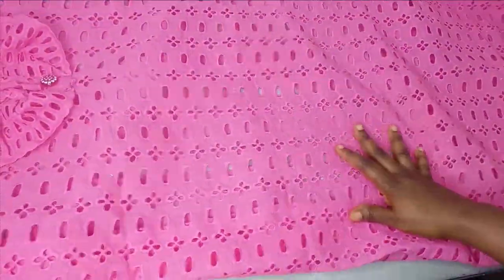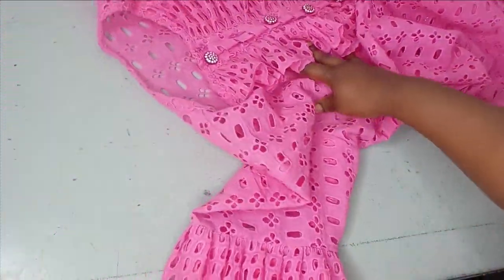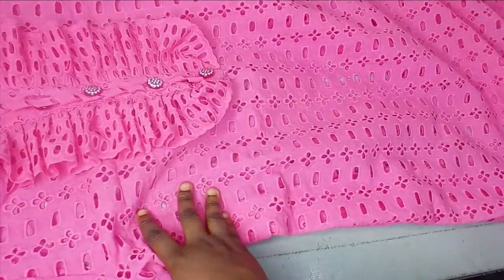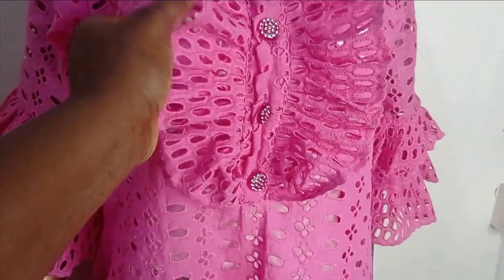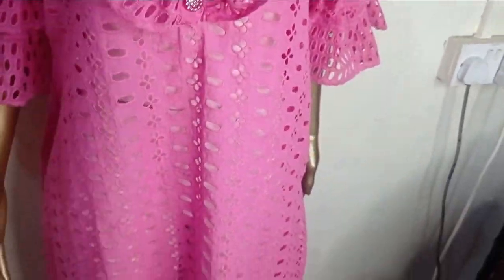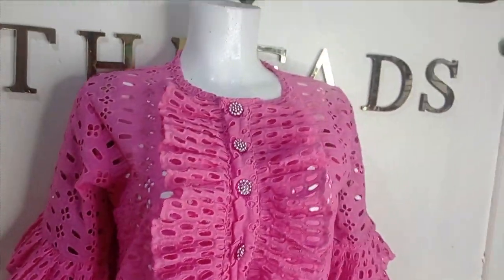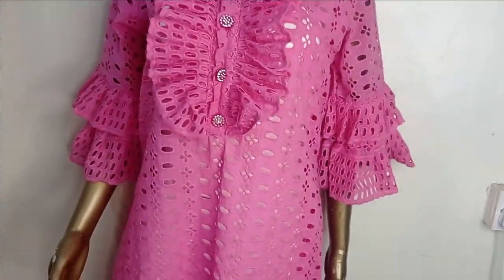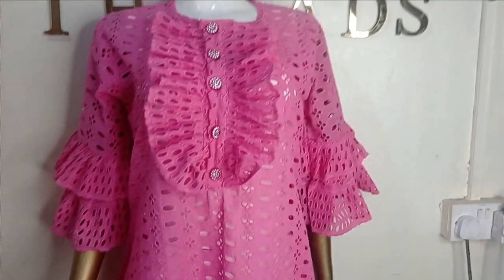I went ahead and hemmed it — this is what the full outfit looks like. I'm putting it on the mannequin now so we can see it. You can see the selvedge design we placed there, and this is the full view. I hope you enjoyed making this with me. If you enjoyed it, let us know in the comment section, like, comment, and subscribe to our channel, and I'll see you in the next one. Bye!